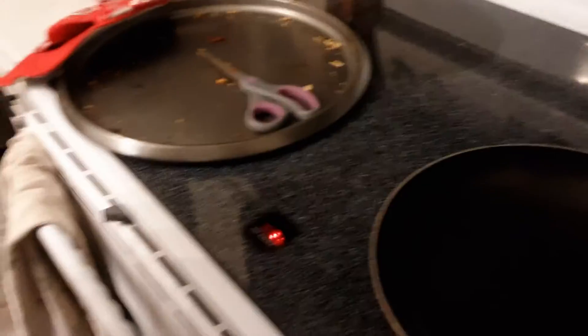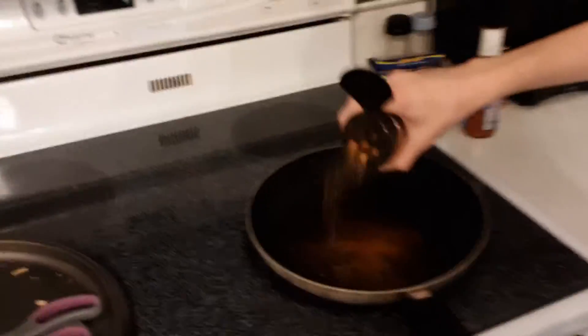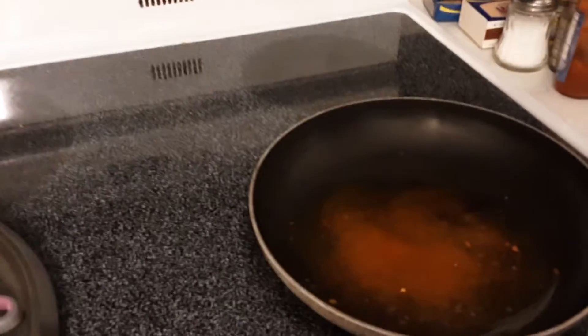Then you need — if I can open it — ghost pepper salt. Can you — fine, I'll be the cameraman. Then you need ghost pepper salt, obviously. Oh my god, make sure you get a lot of it. That looks good. Are we gonna have to try this afterwards? Yeah, we're trying this.